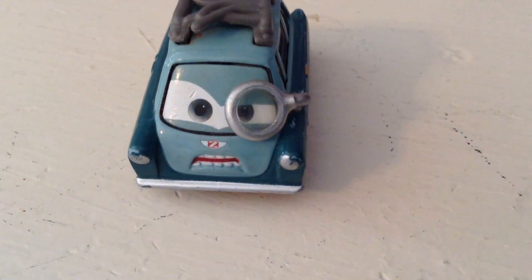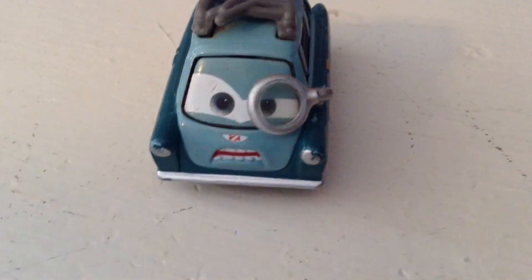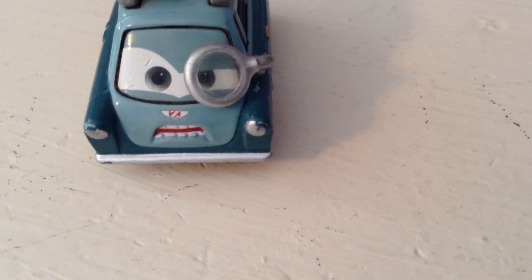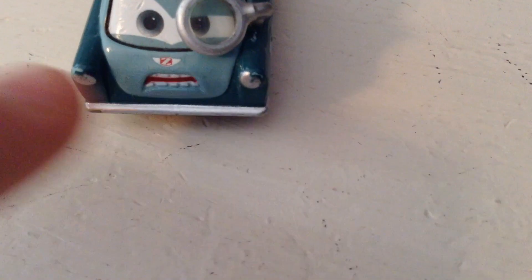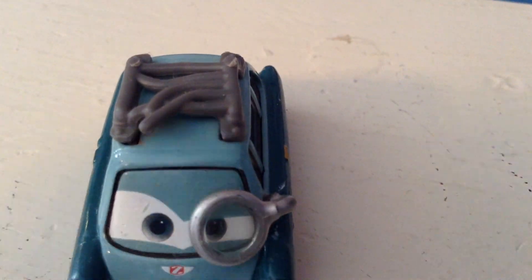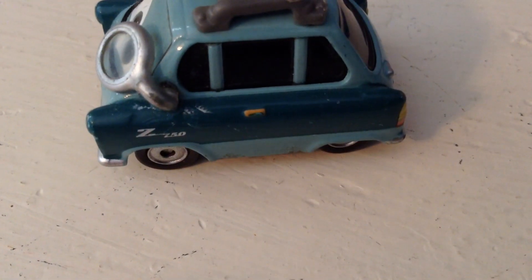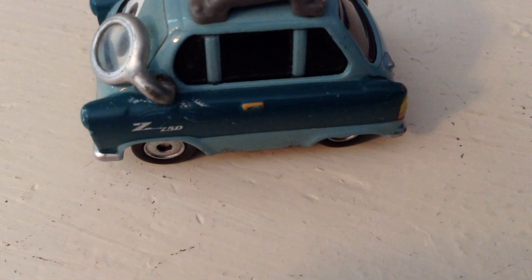He has a two-pack variant which has a more annoyed expression compared to his flat-out angry expression here. Of course he has the monocle on and his eyes are sort of squinting, but he just looks really furious. He has the Z on his front — you can see all of his teeth and headlights there. Up on the top, his roof rack has some parts curved out of the way; it almost looks like hair that's gotten closer to his face. There's a marking down there — I can't tell if it's a 1 or a Z — but I'll say 750 maybe.